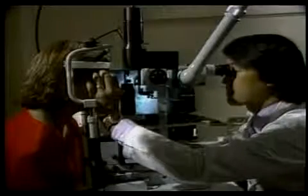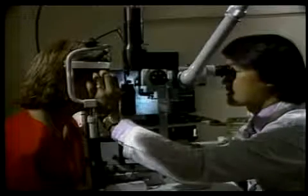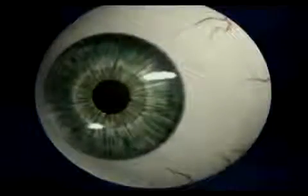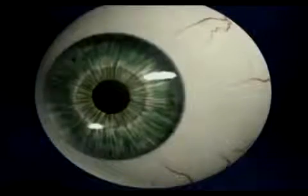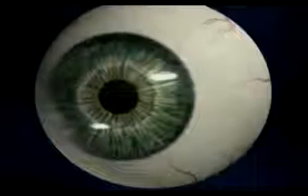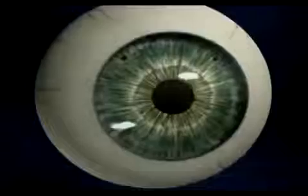One to two weeks before insertion of the ICL, your surgeon will use a laser to make one or two small openings near the edge of your iris, which is the colored part of your eye. These openings serve as outlets which will allow the fluid in your eye to circulate around the lens.